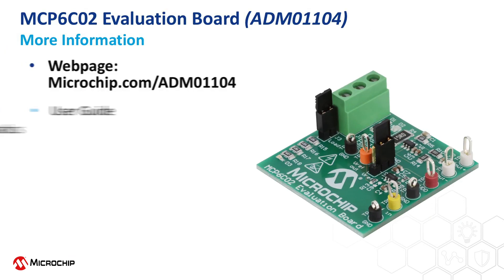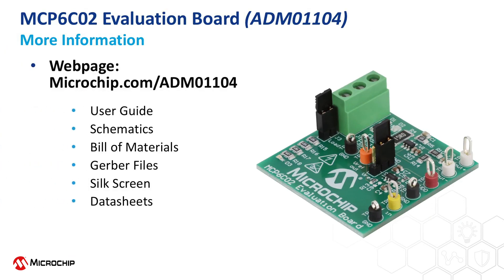For more information on the MCP-6C02 evaluation board, including the full user guide, PCB design files, and related data sheets, please visit the website at microchip.com/ADM01104.